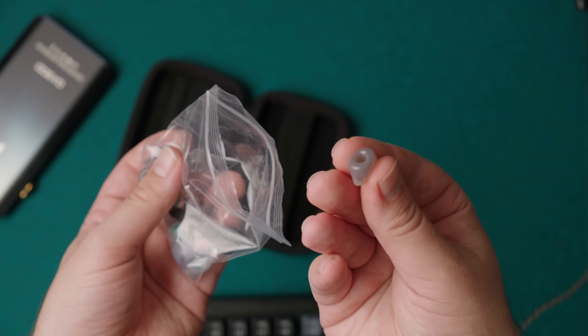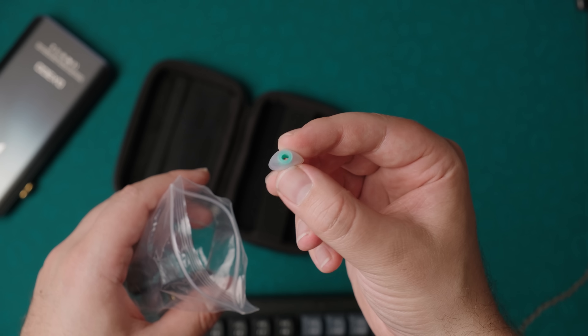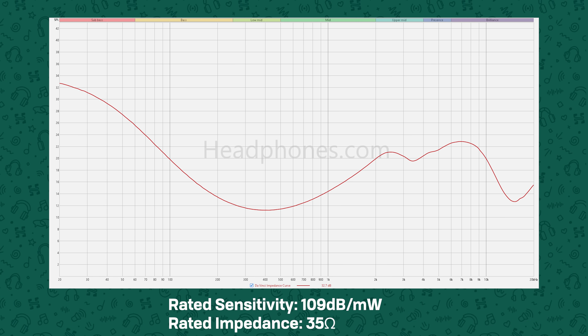Some of the included tips don't work for me — I can never get a seal with them — so I just go with one of the others, which work fine. As far as tip rolling for different sound signatures, I actually measured a lot of tips and found that the DaVinci doesn't really change that much with different tips. So I would just go with the one that ensures you have a good seal for the bass, and you're solid.